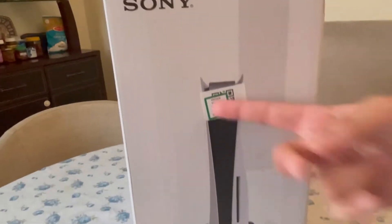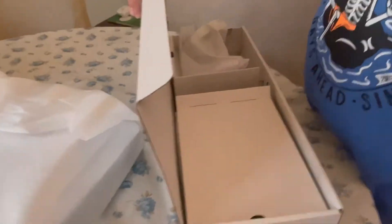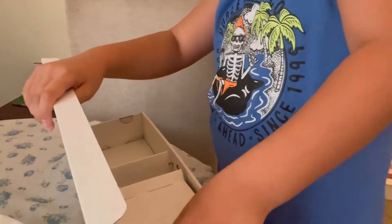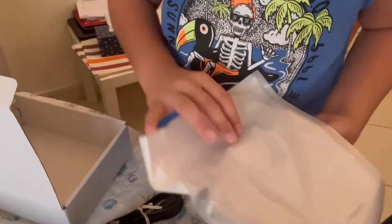Here's the other side view. So we got these — an instruction manual and a quick start guide. We got the controller itself, the thing that starts it up, the stand, and the HDMI cable. The only things still wrapped up are the controller itself and the stand.